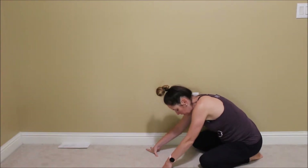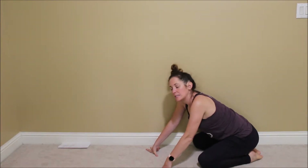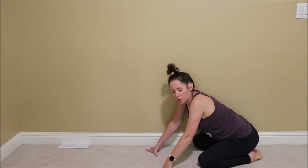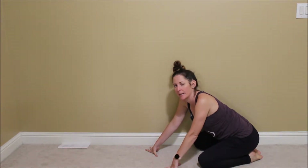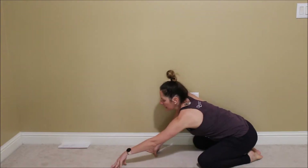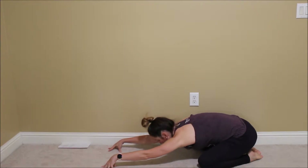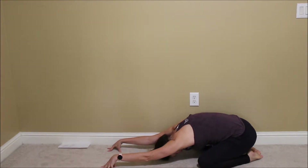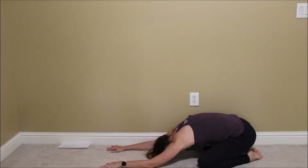We're going to start in child's pose. Big toes always touch, and then you can keep your knees really close or wide. Know that wide is going to be more of a hip opener, and together is going to be a little bit more of a back opener. Decide what feels better in your body or what you need, then take your arms out and just melt completely — it's heavy. Take a couple of breaths here.